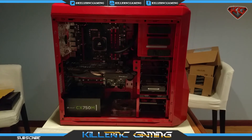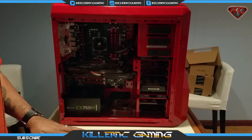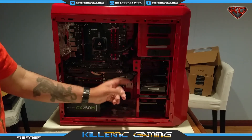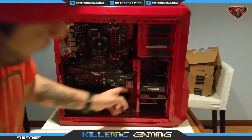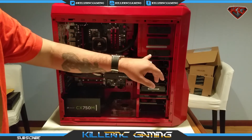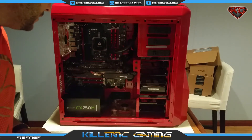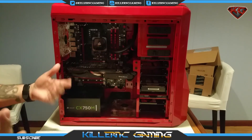Sorry about that — I didn't realize my camera battery had died. But you guys caught pretty much what I was doing: just connecting the SATA cable to the back of the hard drive and then to the motherboard. I have all three connected now — the SSD, the regular hard drive, and my DVD drive, which I'm also going to use to load Windows. I could do it with a flash drive, but it's easier for me to just pop a disc in.